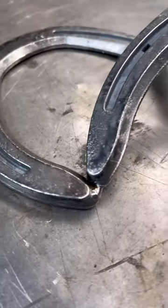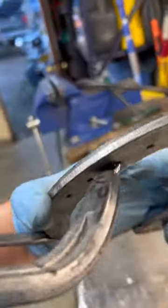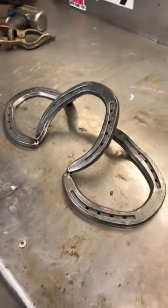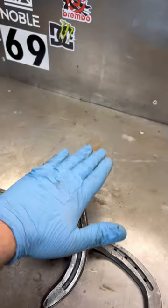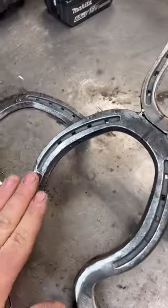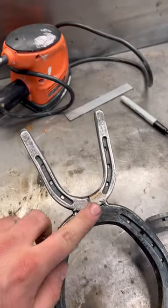I'm going to start getting these tacked up. Got it all tacked up, looking pretty good — I think it's going to be pretty solid. Let's get it fully welded out, then we'll start adding the upper piece. It's fully welded, ground down and smooth, and I got this upper piece tacked on.